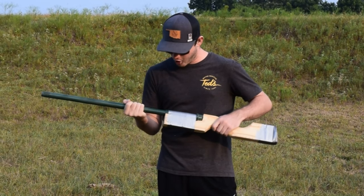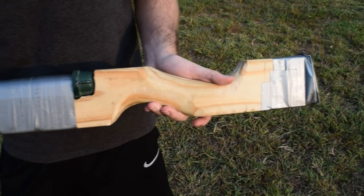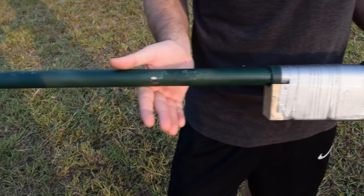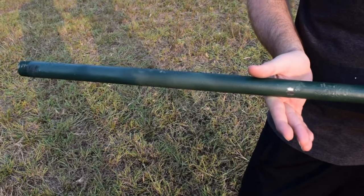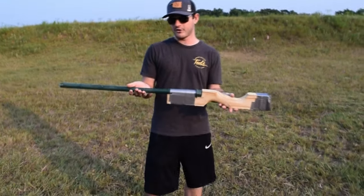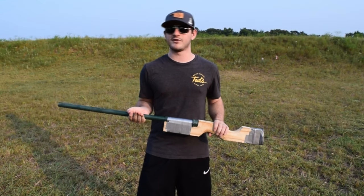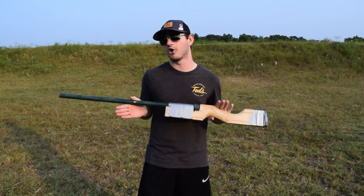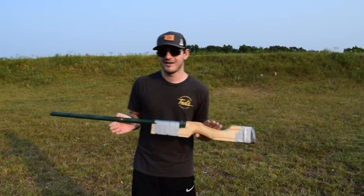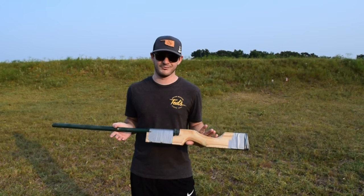Literally, I got all the stuff that I needed from just the hardware store. A real big thanks to Lowe's for supplying all the materials I needed here. I made a tweet about this and said something like, I present to you the $30 pipe shotgun. What you're seeing here is significantly less than $30 worth of materials — you could make this for half of that. I just didn't cut the pipe at the store because I'm lazy, and it ended up being about $30 and some change.